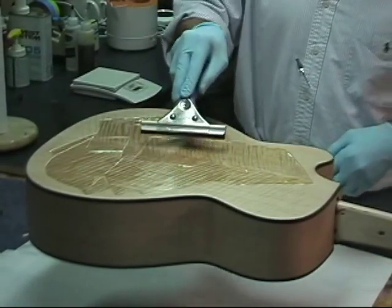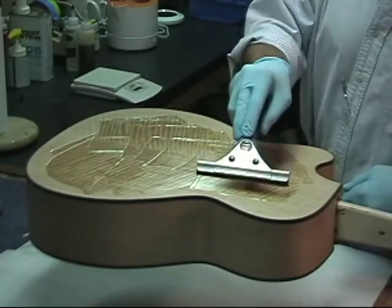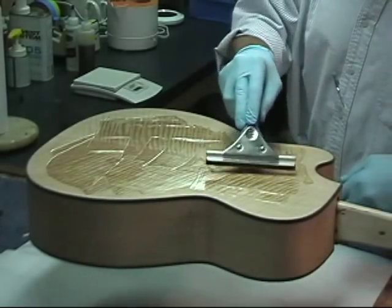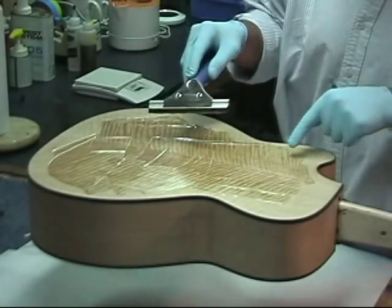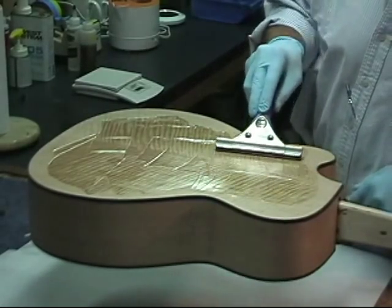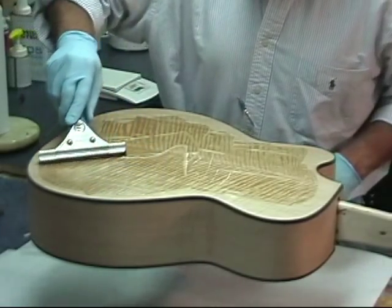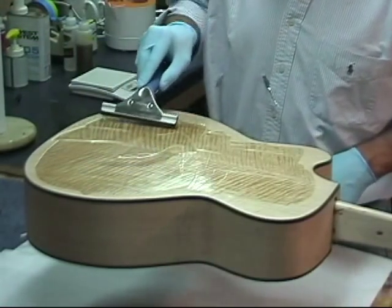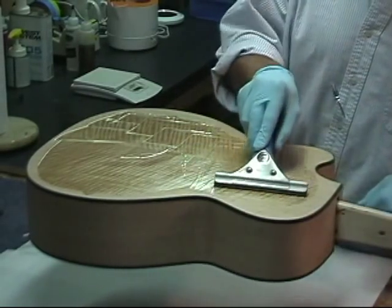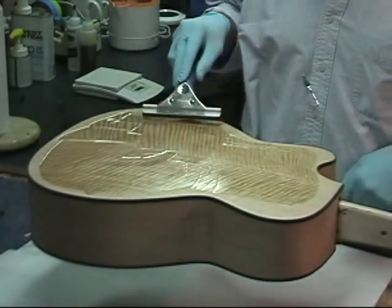One thing I'll see as I squeegee is some air bubbles pop up from the surface. That's the resin being pushed into the pores of the wood and the air being forced out — and that's exactly what you want to see. Keep working the surface, fairly resin rich with a fair amount of pressure, until you don't see quite as much of that. If you see a little bubble pop up, go ahead and work it a couple more times. You'll notice that the epoxy gets a little bit foamy — that's fine, there's still plenty of resin there to get down into those areas.